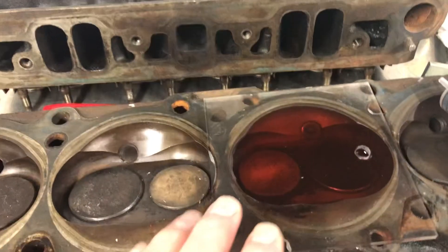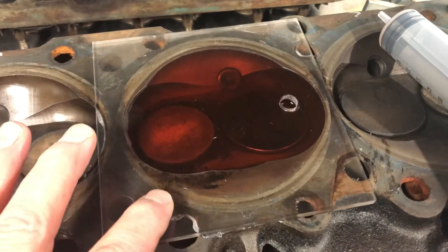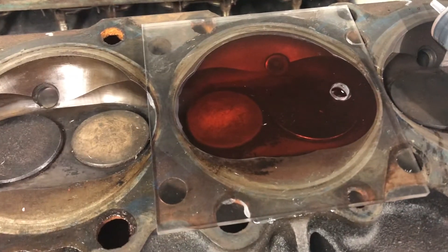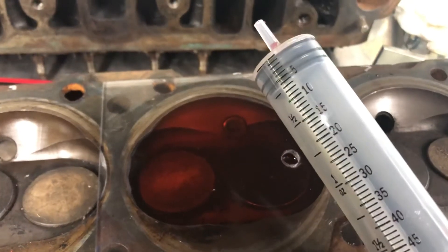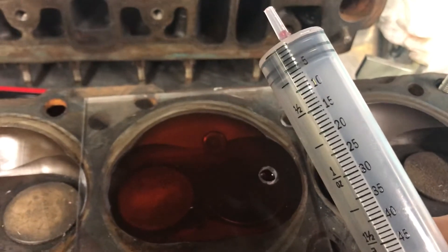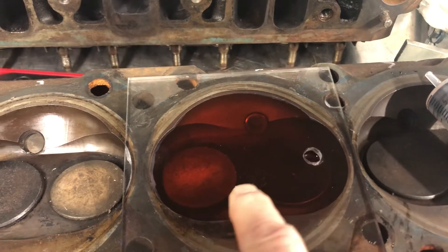To do this job, you want to get a piece of plexiglass — they make kits or you can just buy a piece and drill a hole in it. Use some grease — I'm actually using Super Lube, you can use Vaseline — seal it to the head, put a spark plug in, and obviously both valves in. Then use a liquid — I'm using a mixture of alcohol, water, and food coloring — and one of these graduated droppers. Milliliters convert to CCs one to one, so one milliliter equals one CC.